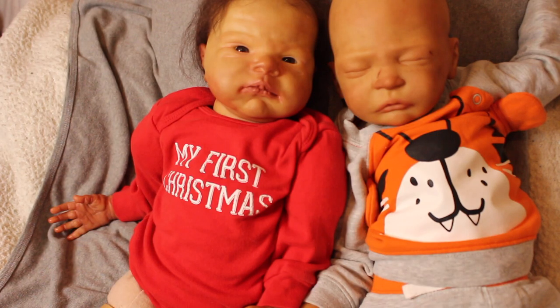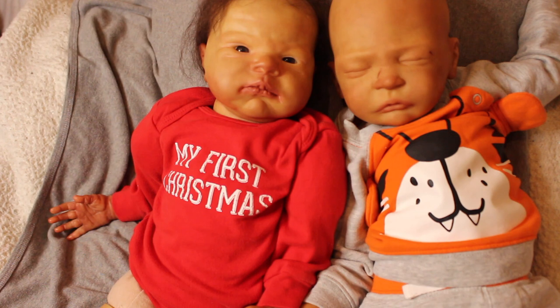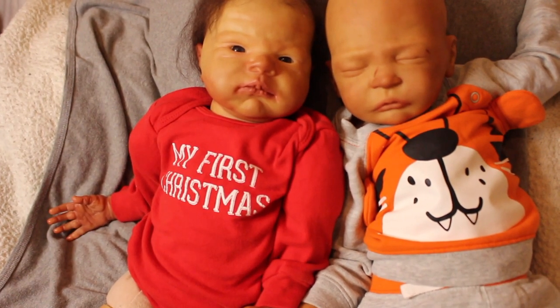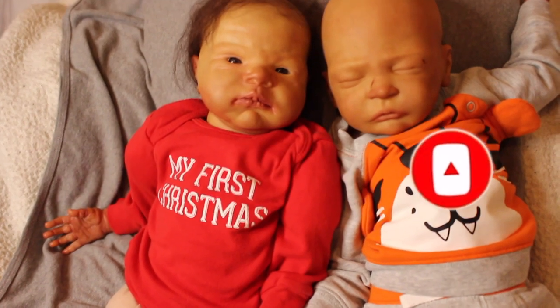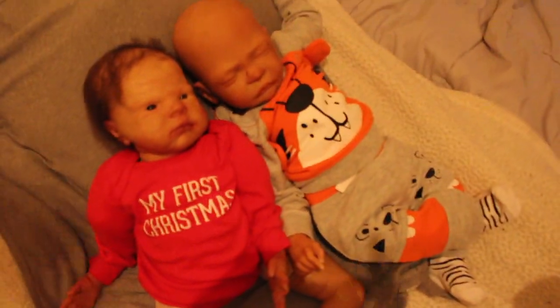I am on Instagram at my_reborns if you want to give me a follow. I'm also on Reborns.com under BrownatedBabes — I'll have him listed by the end of this week. I want to take some different photos with better lighting. I also have a membership if anyone wants to join — you get exclusive content. Everything I stated is linked in the description below. If you liked this video, give it a thumbs up, comment anything you want including video requests, and if you're not subscribed, go ahead and hit that subscribe button. I'll talk to you guys later — bye!